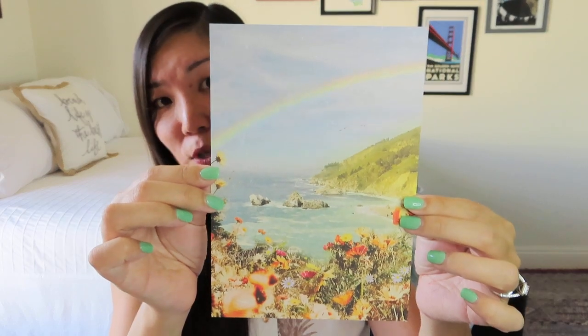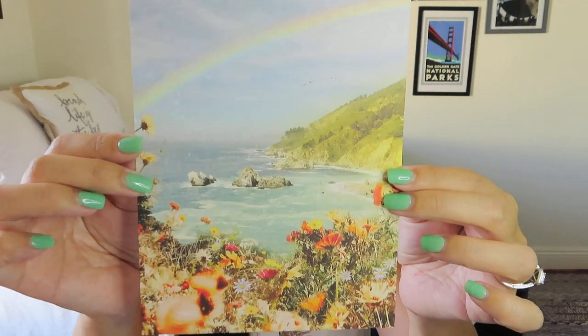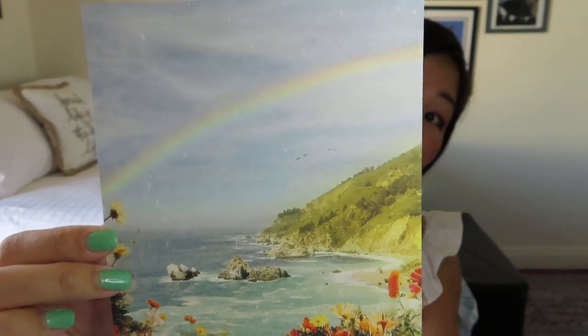The next thing I'm seeing is just this print — really nice. I love rainbows; it's just this really nice coastal image. There's nothing printed on the back at all. I'm not sure what I would really do with it exactly, but I will hold on to it and maybe pass it on to someone.